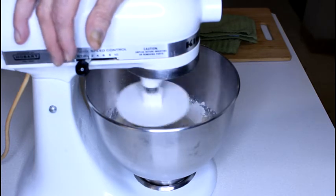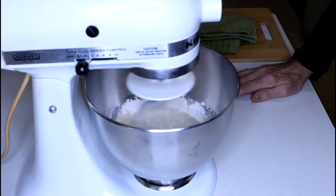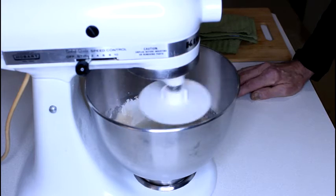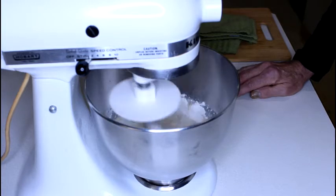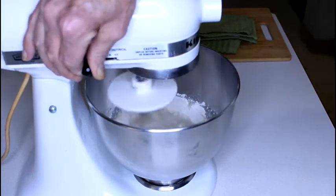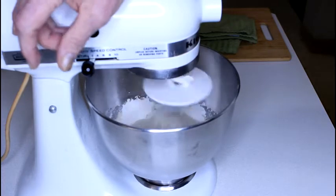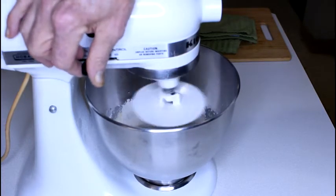Then we will be deep frying. The one thing I will say: in our deep fry, whatever you choose to use — a small Dutch oven, a large Dutch oven, or a wok — use clean fresh vegetable oil. That is a must, because you do not want these tasting like last week's deep fried chicken or your shrimp or whatever you've deep fried last in your household.